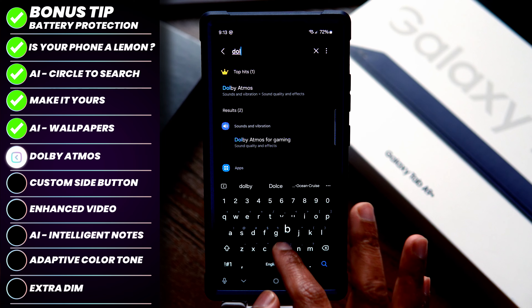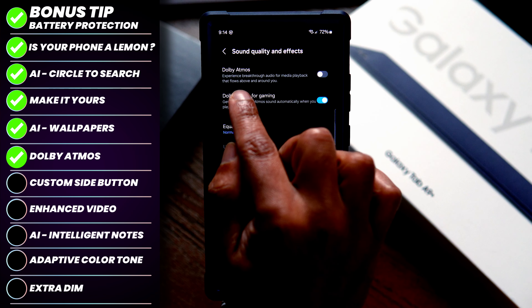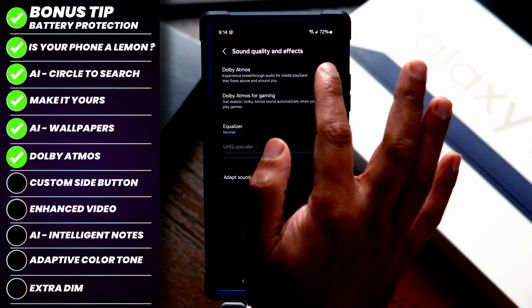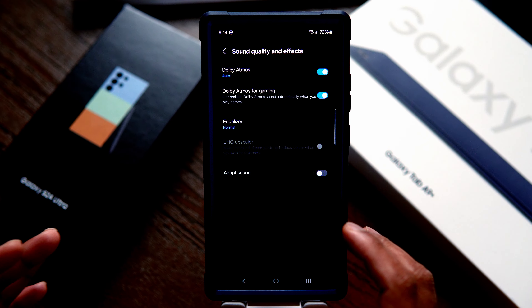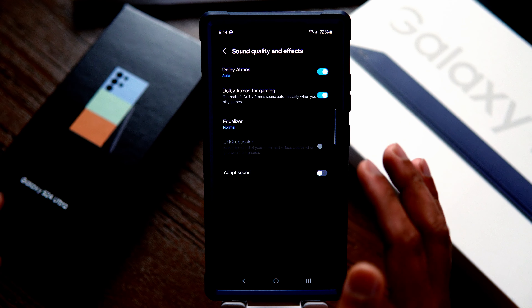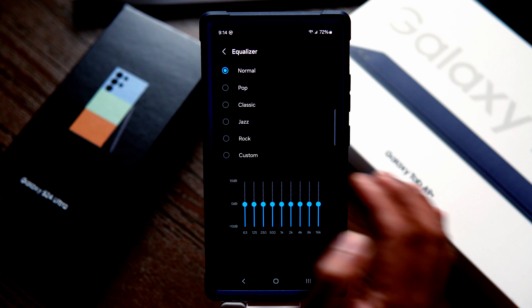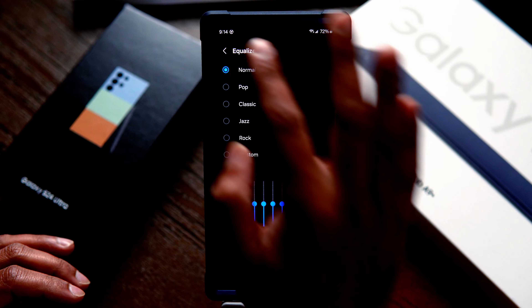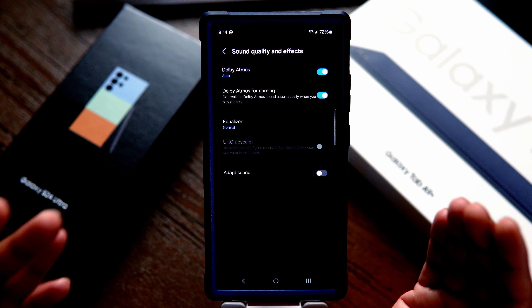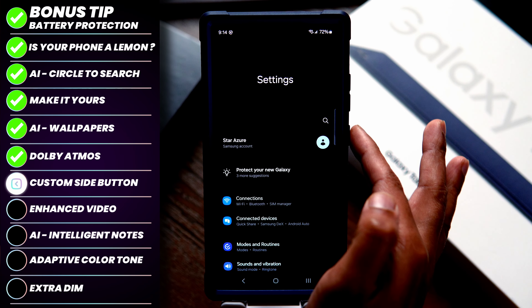The next step is enabling Dolby Atmos. Search for Dolby in your settings — it says Dolby Atmos: experience breakthrough audio. Enable this because Dolby Atmos sounds amazing; you'll enjoy movies and music much better. You also have an equalizer in case you want to adjust settings for pop, classic, jazz, rock, and so on — but Dolby Atmos is the way to go.